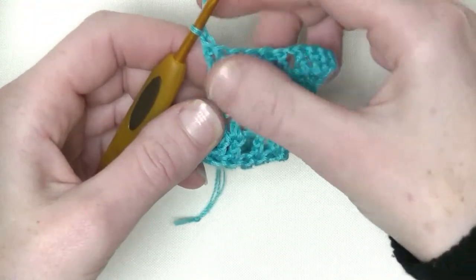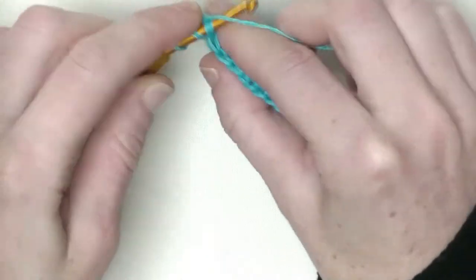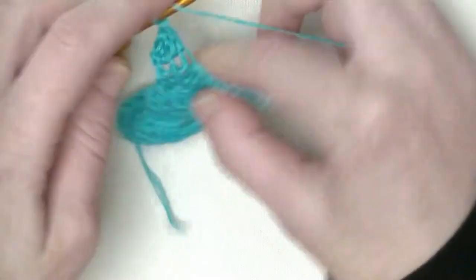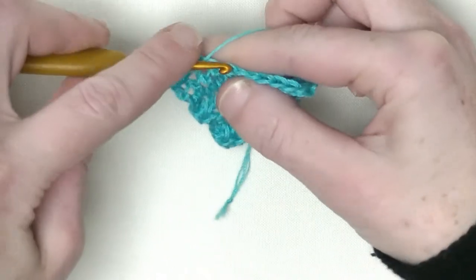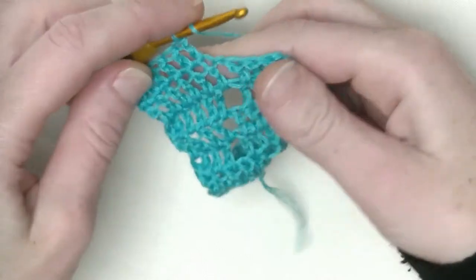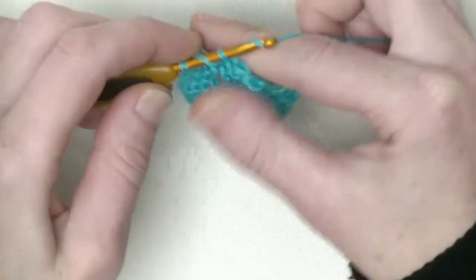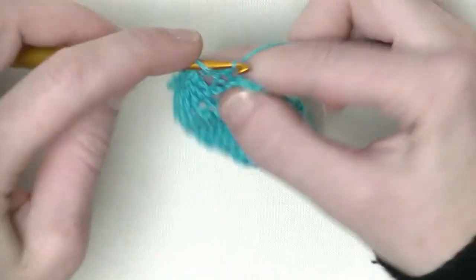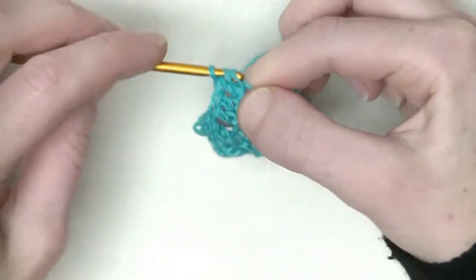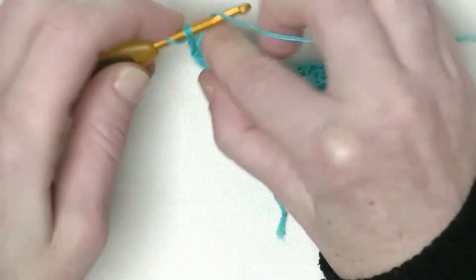In this row we'll have seven doubles in a row: number one, number two, number three, number four, number five, six, and one in the chain one space makes number seven. Chain one, skip one stitch, and over the next two stitches make one double crochet each — that's one and number two. In the last stitch make two doubles — one and number two. That's four doubles on this side. Chain one, turn, in the first stitch again two double crochets.